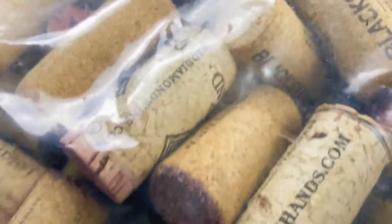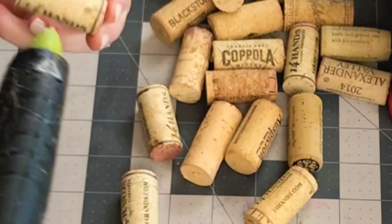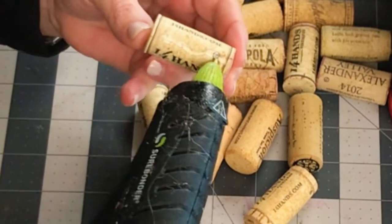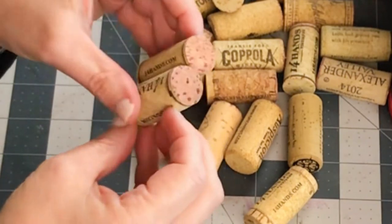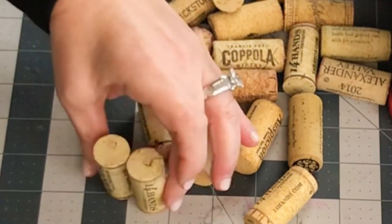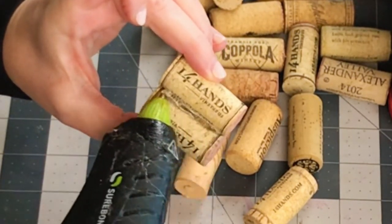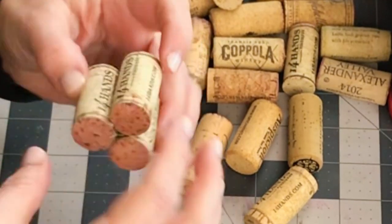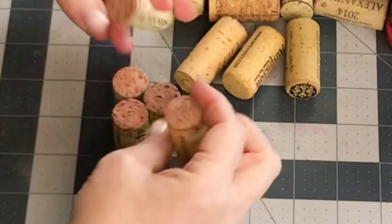Let's make this really super simple wine cork craft heart. You're just going to need to grab a collection of corks. You can either get these yourself by drinking all the bottles of wine, or you can just grab them like I did at the thrift store. They sell them for like pennies — this one was a bag of about 200 for two dollars.